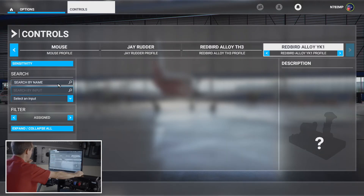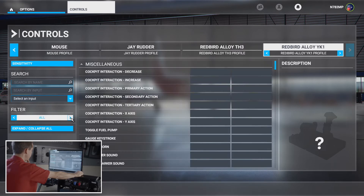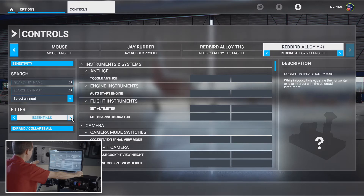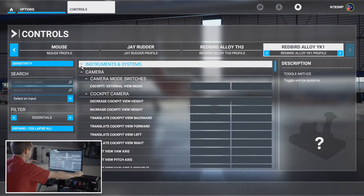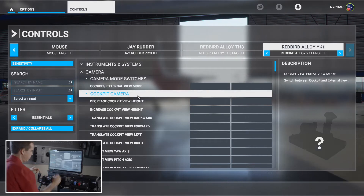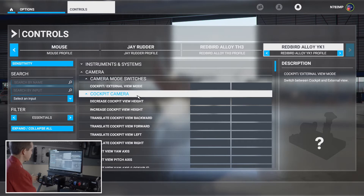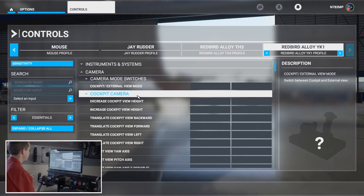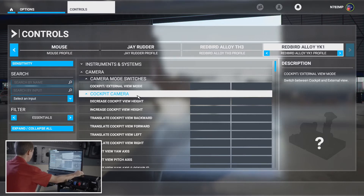The first thing we're going to do is come down to the filter. Right now it's on 'assigned' — nothing's there because nothing's programmed. Setting it to 'All' will show literally every single control you can calibrate. We want to whittle it down to just the essentials. You can minimize certain sub-menus. This one happens to be camera, and we have a five-position toggle switch on the YK-1 — you can look left, right, up, down, and there's also a center button to push. We'll calibrate that part first.